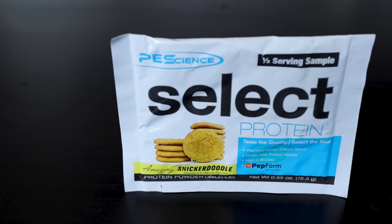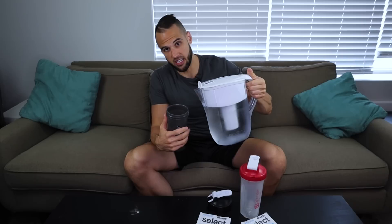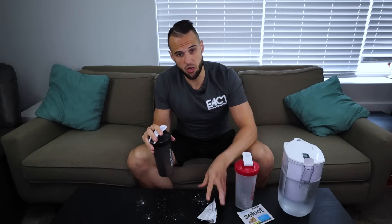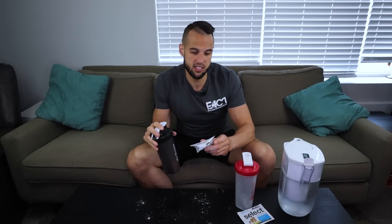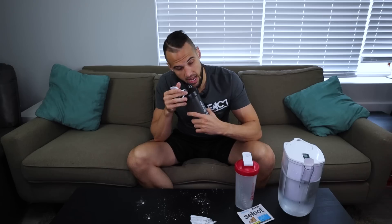This Snickerdoodle is so hyped up — I think this is the one I hear the most about, so I have high expectations. I really hope it doesn't let me down like the Strawberry Cheesecake did. One thing to note about the Snickerdoodle: this one has five fewer calories than the others — 55 versus 60 — so the full serving would only be 110 calories versus 120 for the same amount of protein. It definitely smells like snickerdoodle, reminds me of my snickerdoodle cookie dough, and I'm excited to try it.